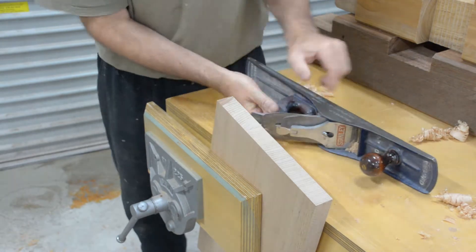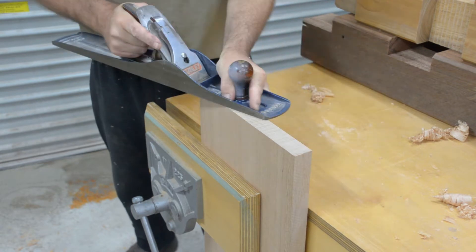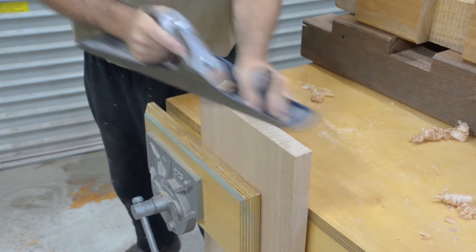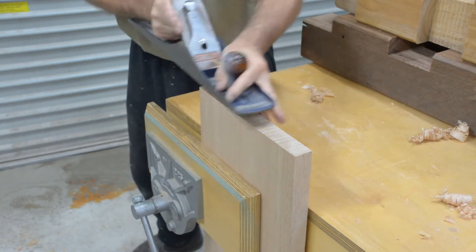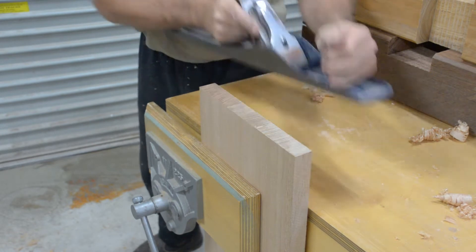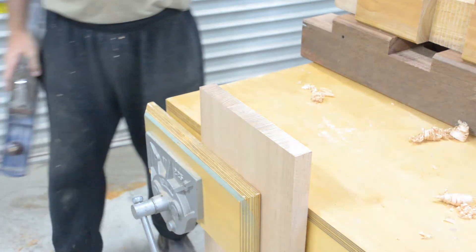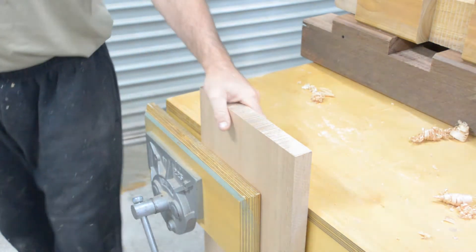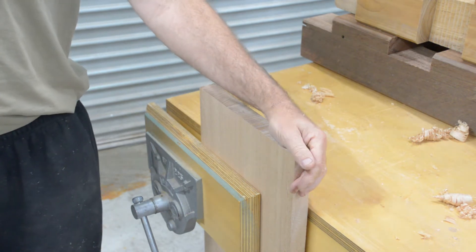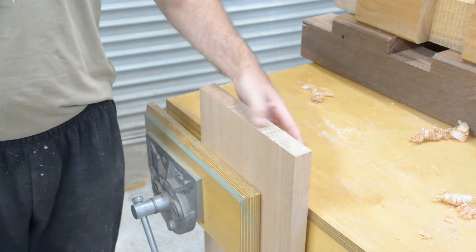There's quite a bit of force involved making that cut. You can hear the plane wanting to stop as it goes through. Something like any of the Northern Hemisphere pines — like Oregon or Douglas fir — are so much easier to plane, and even they have issues with grain lines.